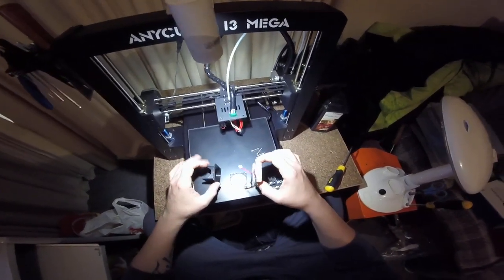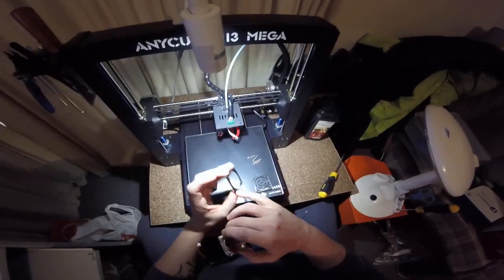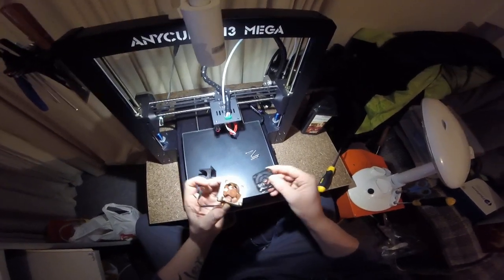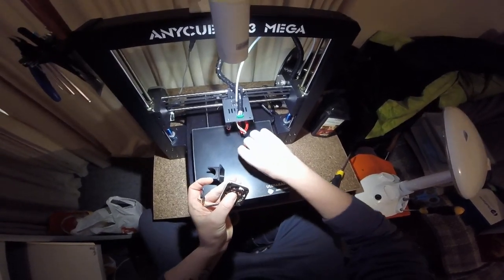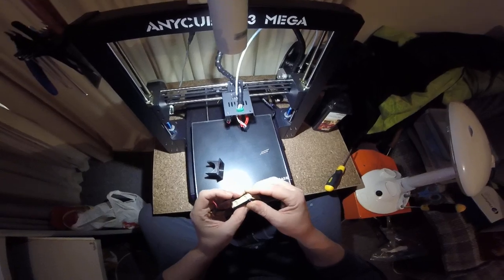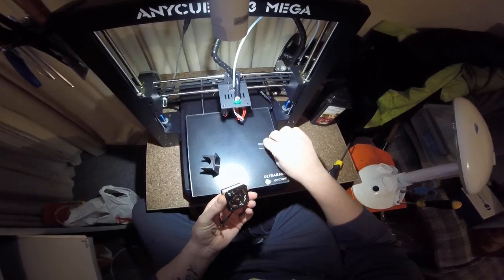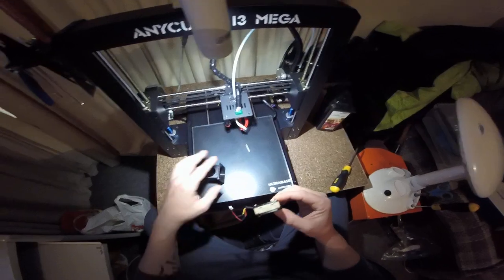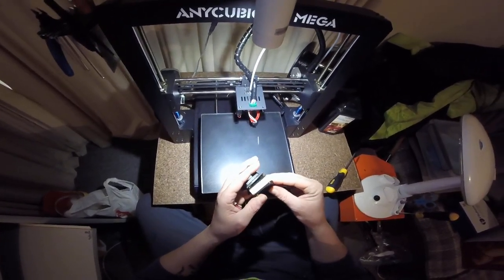To assemble with these new components it is as simple as placing the gasket with the rebates on each corner against the fan, a fan shroud on the opposing side, drop some screws through — simple as that. Then it's just a case of mating it to the body.